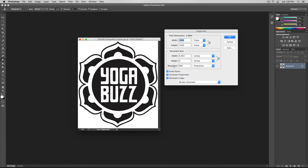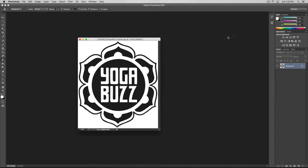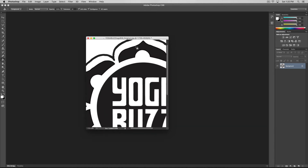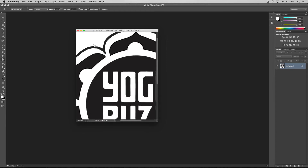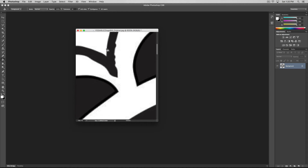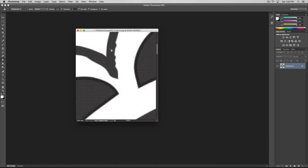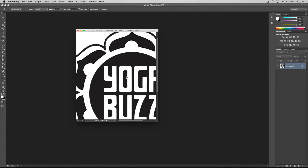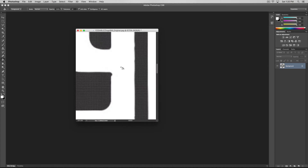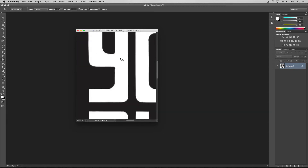It's good to know the size because this is relatively small. However, the resolution is set at 300, so that's okay. Let's leave this alone for the moment. As I zoom in I can see it's kind of raggedy around certain areas, and there are various things that will actually get traced and cut when we put this file into RD Works. Just wanted to make you aware of that.